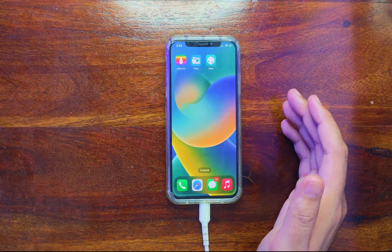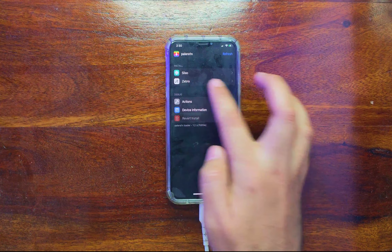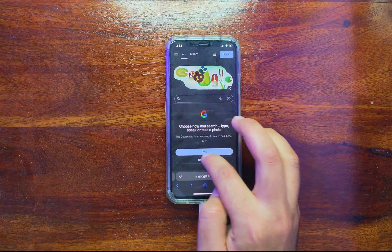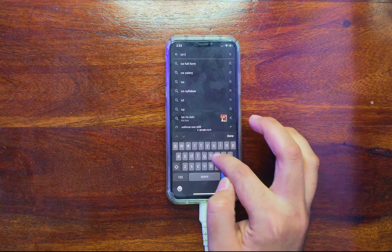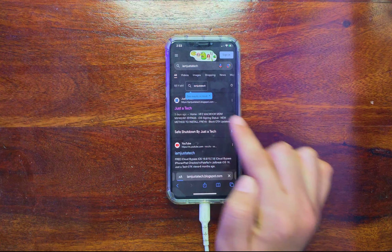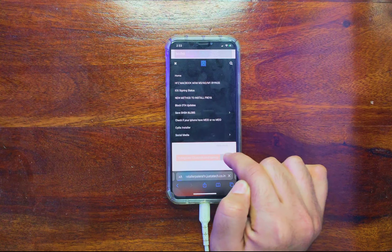First, make sure that Sileo is installed. After that, go to Safari and Google 'Just A Tech', or go to my blog — you can also check the description link. Just type 'Just A Tech' on Google to get my direct blog links. Click on the first blog link. On the top left you'll see three lines — tap on that, and you will get the Cydia installer option. Tap on it and you will land on the download page. Click on the download button.